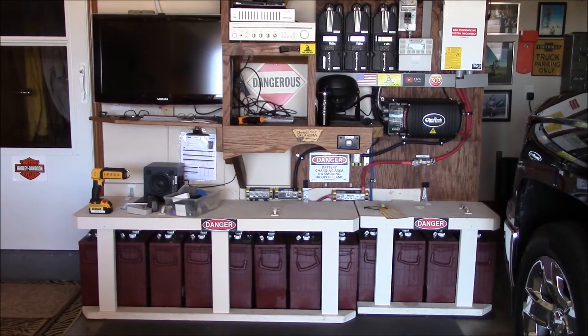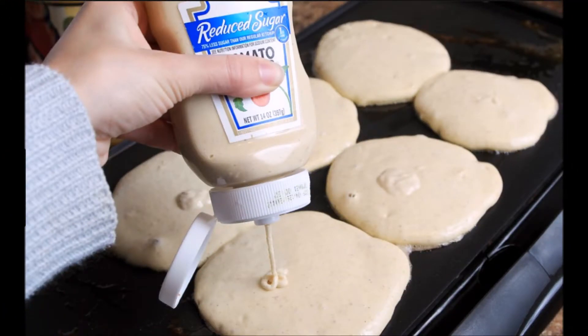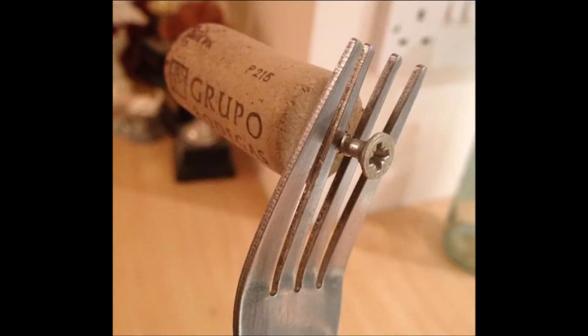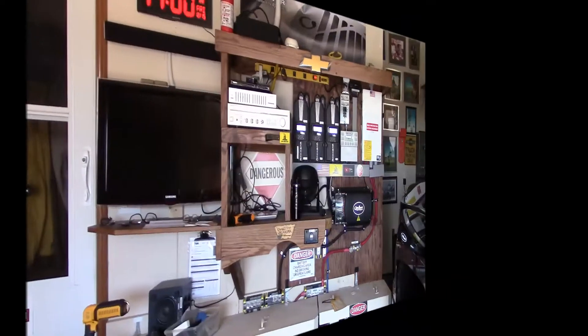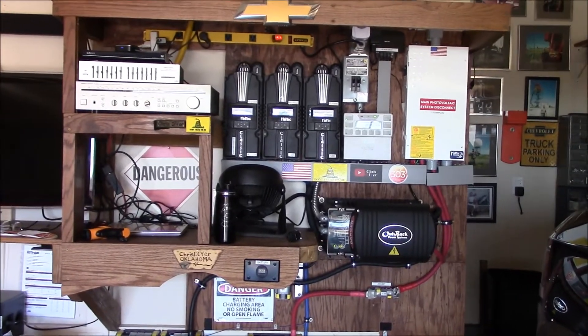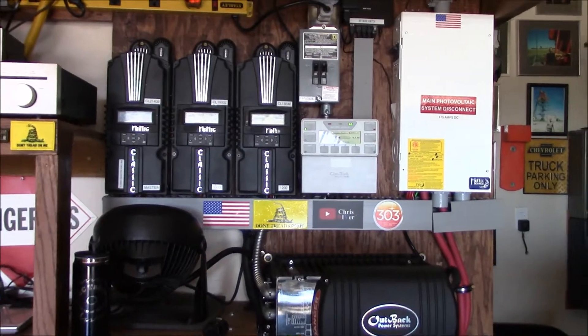Hey guys, Chris here. I absolutely love some of these life hacks people come up with — the squirter bottle pancake deal, the ketchup container dealie whacker, a fork with a screw and a wine bottle cork, and even Dave's stupid pet tricks were awesome too. So this morning I was scratching my head — I wanted to get this 5-volt USB fan on some type of timer.